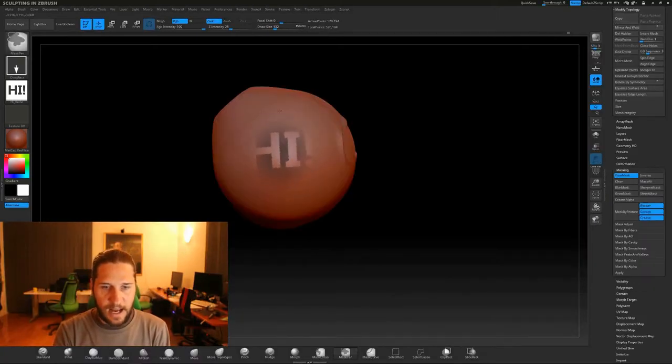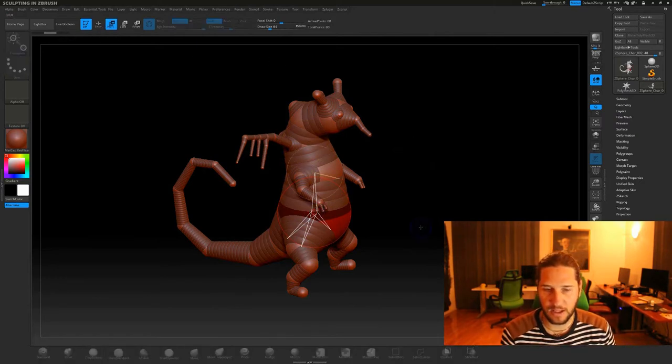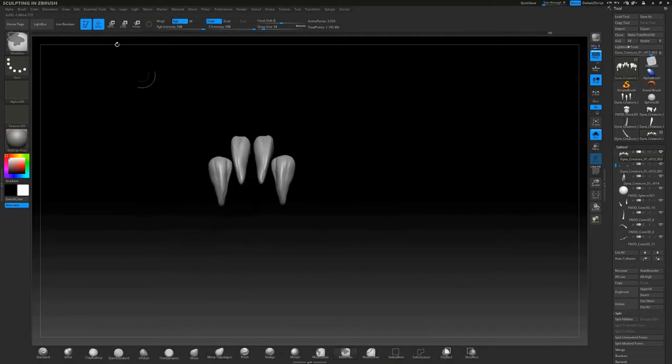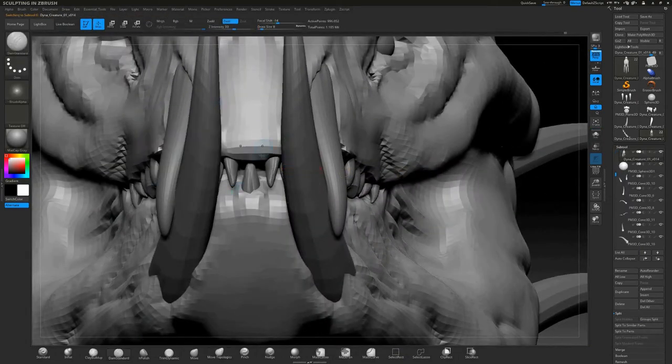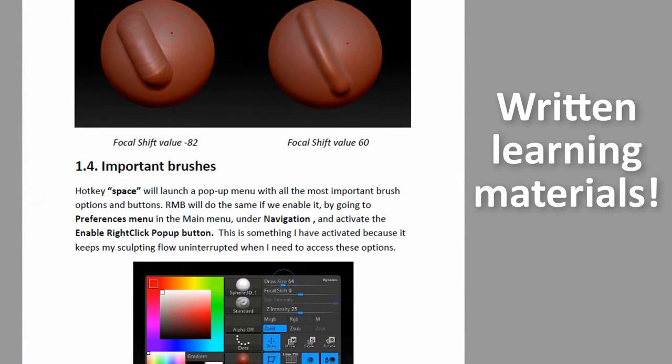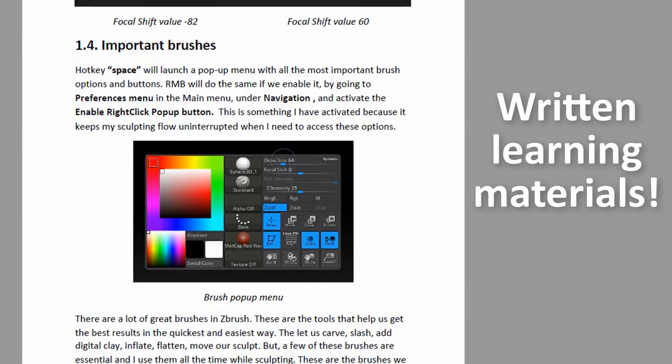In this course we will cover everything from the basics of ZBrush, so you don't need any prior knowledge of ZBrush and how it works or digital sculpting. We're gonna talk about brushes, Dynamesh, ZSpheres, Shadowbox, all those wonderful goodies that are gonna make our sculpts look and feel professional, polished and really really great.